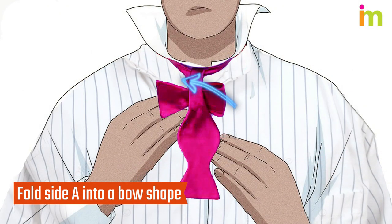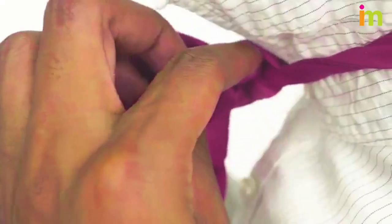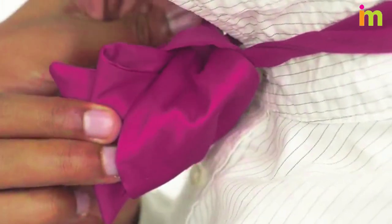Now fold side A into a bow shape. Each side of the bow will have a folded and flat part. Smooth out the tie so it sits flat and aligns with the bow shape in front of it.